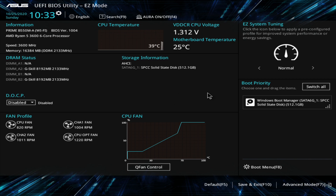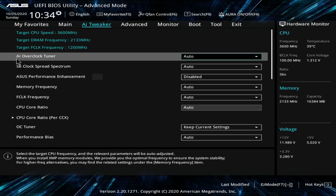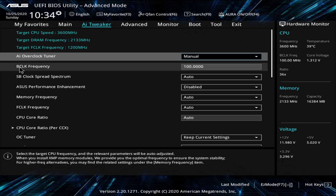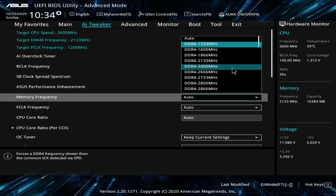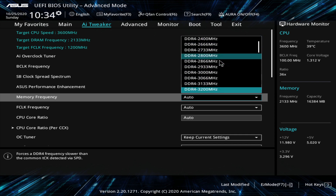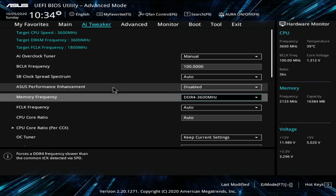We're back in the BIOS and we're going to go to Advanced Mode. Go up to AI Tweaker. The AI Overclock Tuner is on Auto — you need to change that down to Manual. You're going to leave the BCLK the same. Go down to Memory Frequency. You'll have a dropdown with different speeds. This is a 3600 MHz kit, so we're going to select 3600.